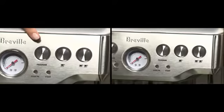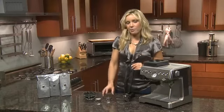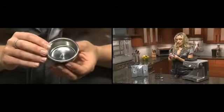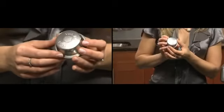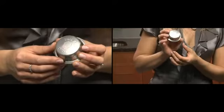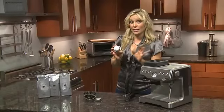Offering both programmable or manual settings, it's perfect for the beginner or the aspiring barista. For beginners I'd recommend the dual wall filters — it's got a single layer of holes on the inside and then one exit hole on the outside, which increases the back pressure inside the brew head and takes all the guesswork out of grinding and tamping.